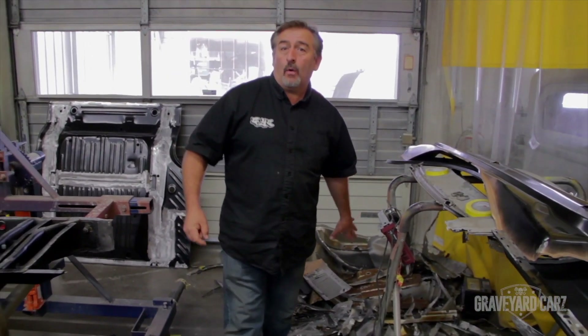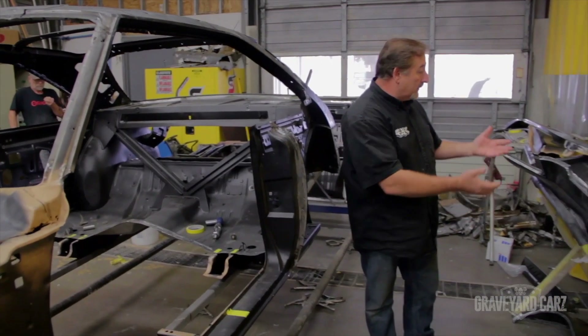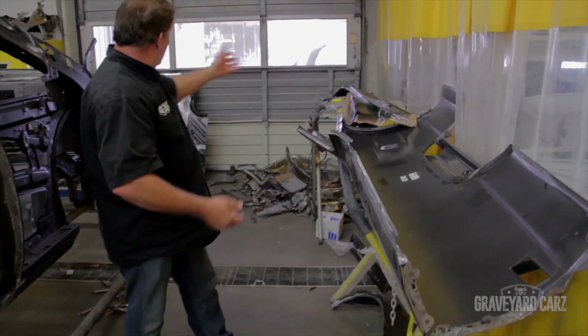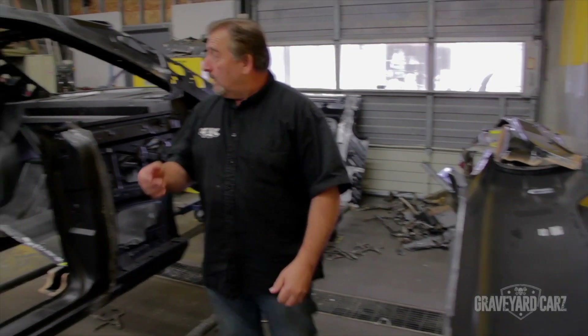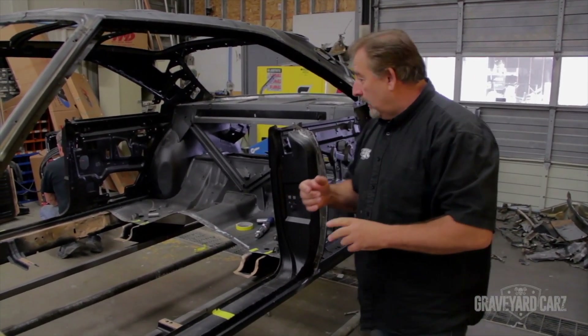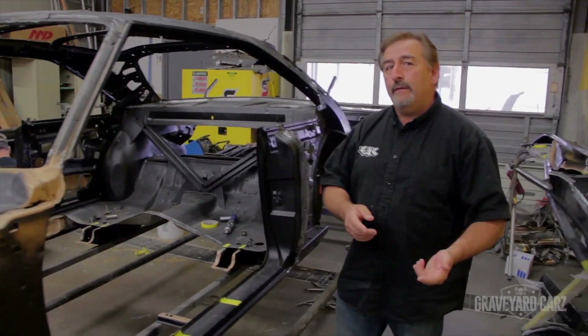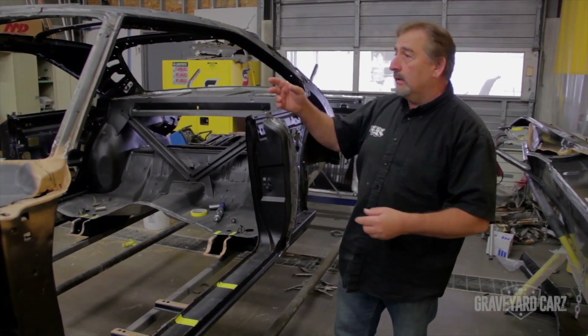Once you have your old sheet metal off, we have the car dipped, and we have our new products from AMD waiting to go on — the new quarter panels, new trunk floor, our new interior floor over there, and our roof skin down there. It's not just a matter of taking the new sheet metal, throwing it in, and starting to weld. You want to pre-fit everything. That's what the guys are doing today.